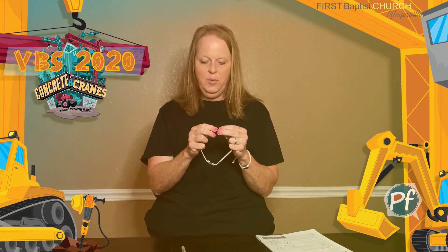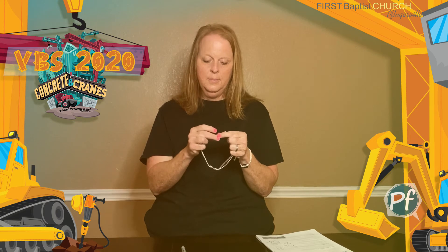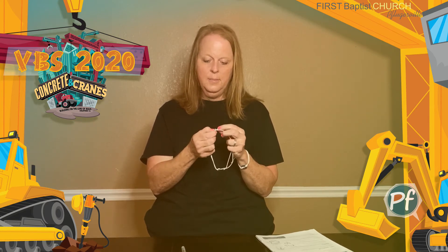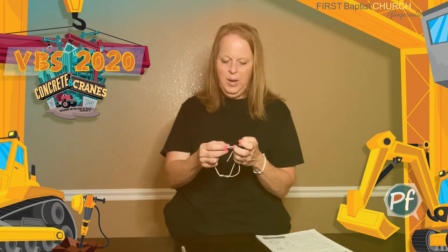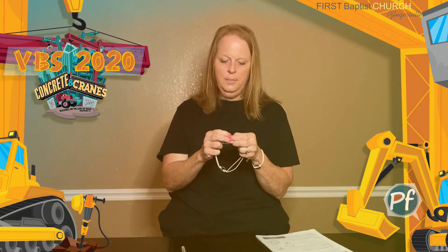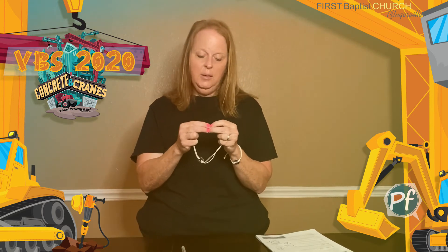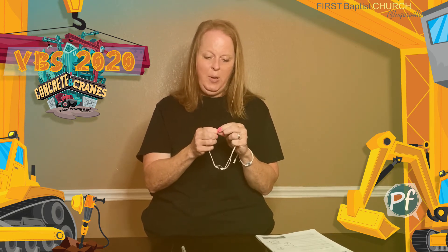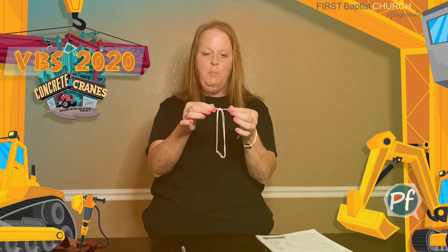I'm having trouble — oh, there it is. Now I have one string from the other side through, and I need to get my final end through the pony bead. If you want, you could take a little thin piece of scotch tape if you have that at home and wrap it around the ends of your string to make it easier to go through.